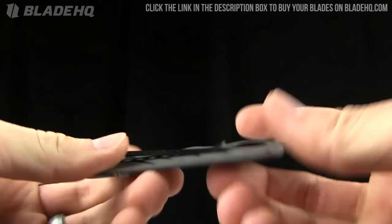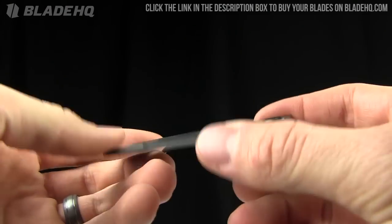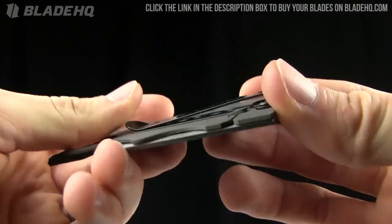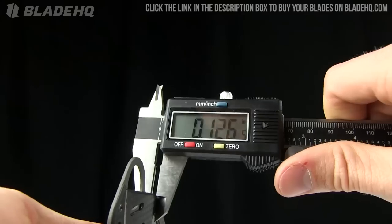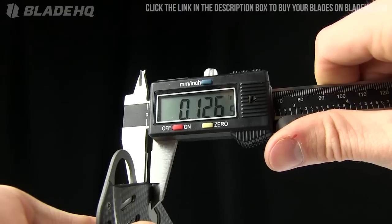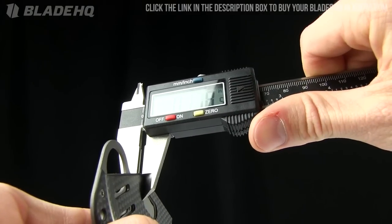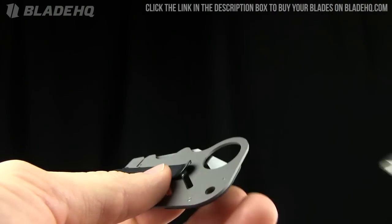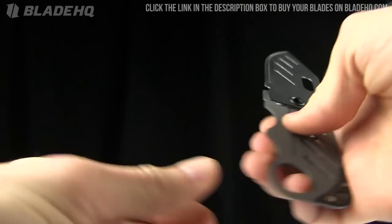For what it is, very cool. The weight on the carbon fiber one is super light — 1.5 ounces. Deep carry pocket clip or money clip. It rides very deep, very small in the pocket, very thin. Thickness is 0.125 inches — so about an eighth of an inch thick. Very, very skinny and light. The other version is a little bit heavier, weighing 1.8 ounces, so 0.3 ounces more.